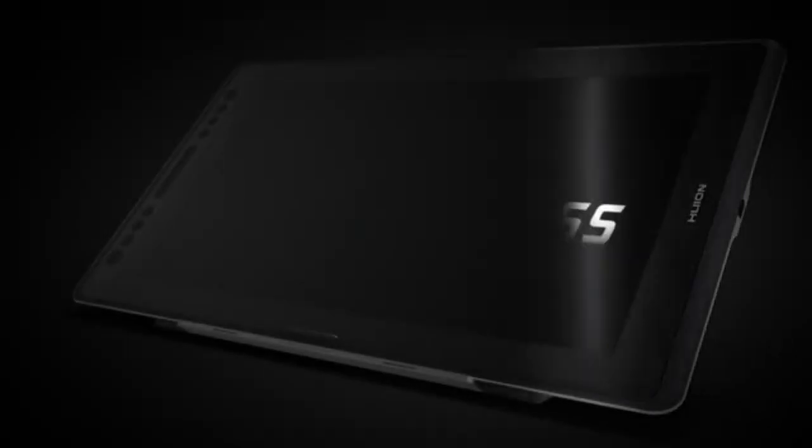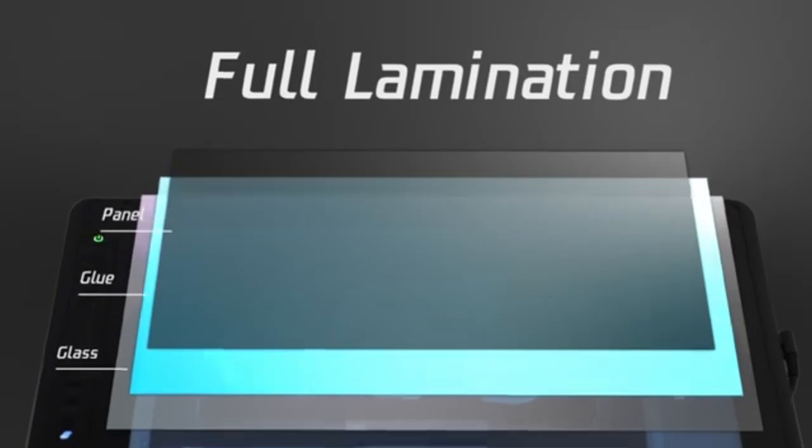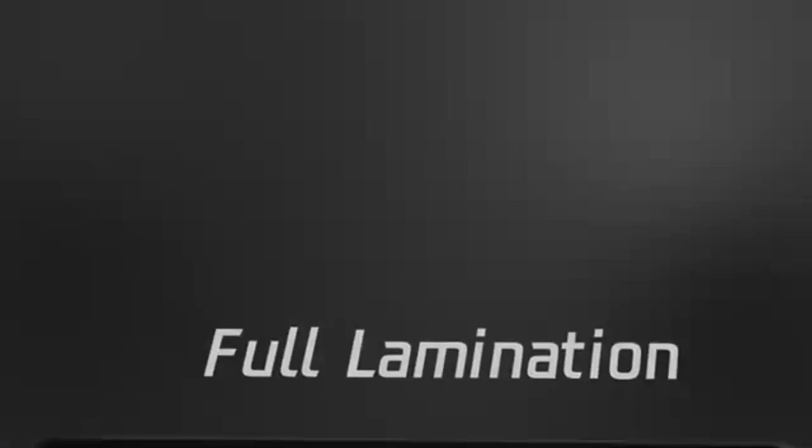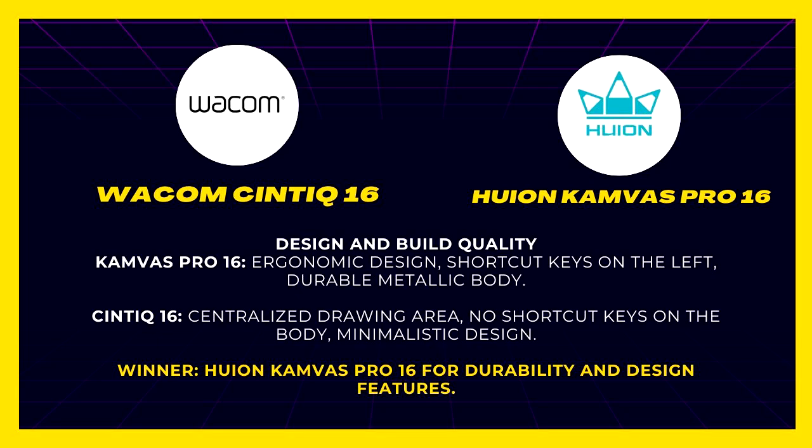Screen and resolution. Both tablets offer large 15.6-inch screens with a full HD 1920x1080 resolution. However, the Huion Canvas Pro 16 has a fully laminated screen, reducing parallax and enhancing clarity, which the non-laminated Cintiq lacks. Both tablets have anti-glare film, but the Canvas Pro 16 achieves 120% sRGB color accuracy, compared to the Cintiq's 96% sRGB. Winner: Huion Canvas Pro 16.